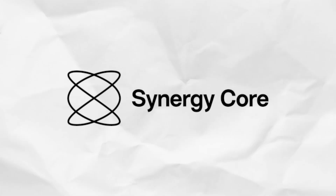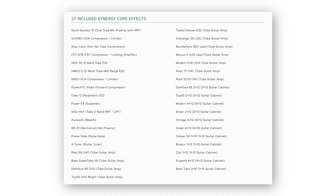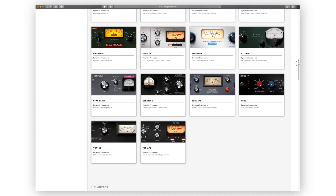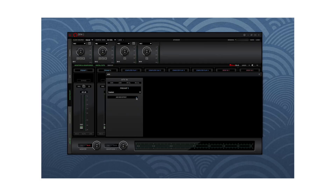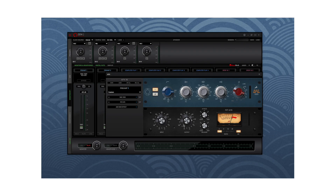Internally, the Synergy Core onboard platform is powered by one FPGA chip and two DSP chips. This chip combination is really cool — it's unique to Antelope Audio, and it will significantly increase the processing power of the audio interface. ZenQ comes bundled with 37 of Antelope Audio's Synergy Core effects. These are all analog modeled effects that sound really good, and all of them use that built-in Synergy Core technology.